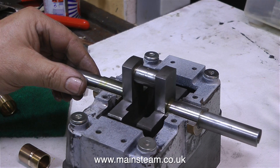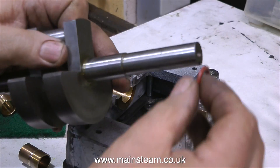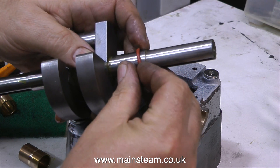Provided the big end brasses are a good fit between the crank webs, there is a quick fix: all you have to do is fit a silicone o-ring or a viton o-ring onto the crankshaft between the crank webs and the bearings.